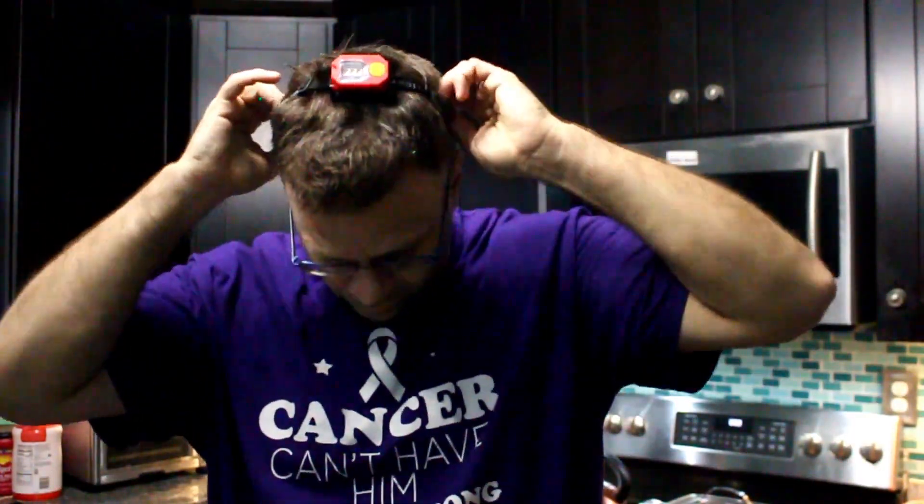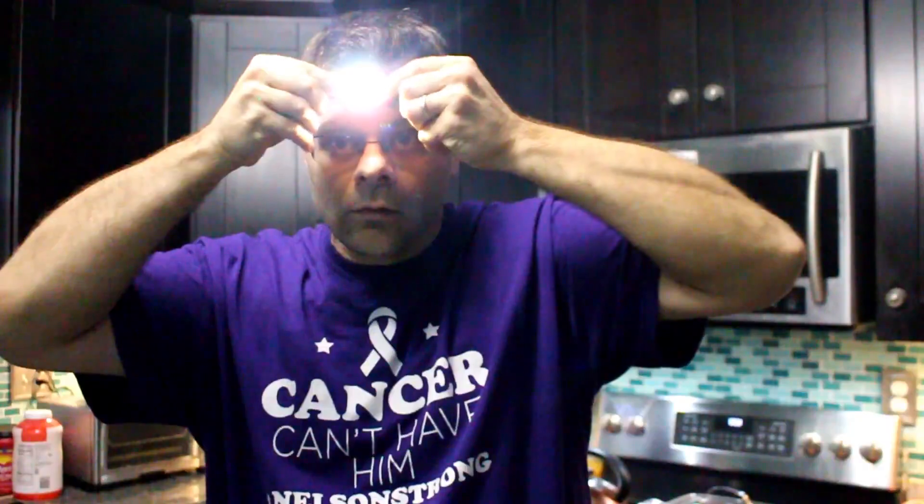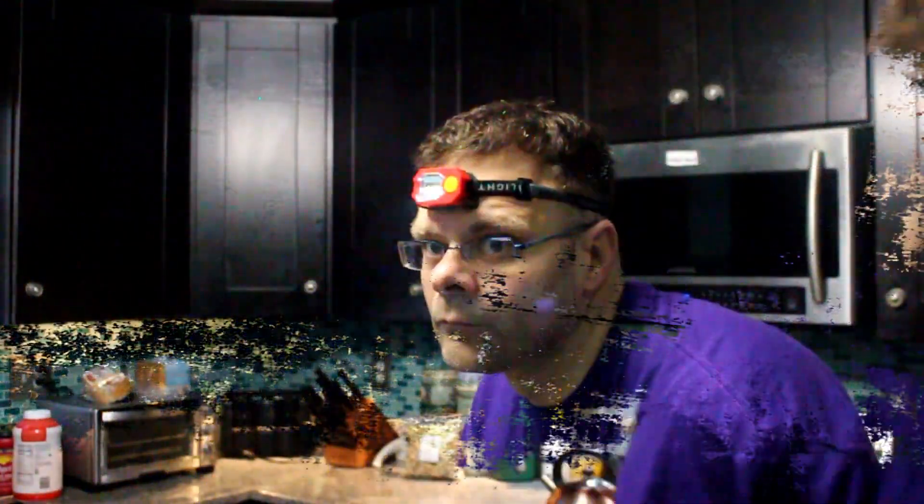If you're working down, you just flip the light over and it gives you light downward. I'm gonna turn the light out and see how dark it gets — blinking, steady on. That's not bad, that's pretty bright.